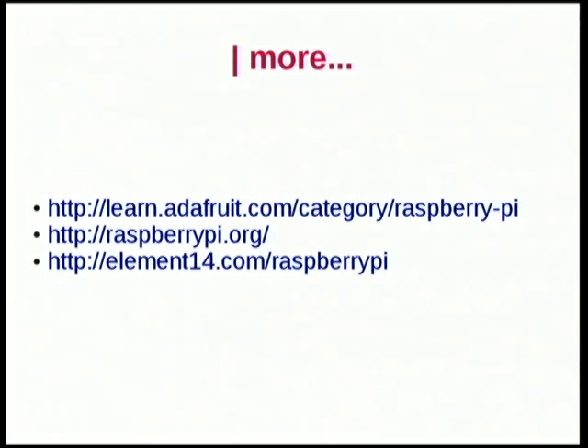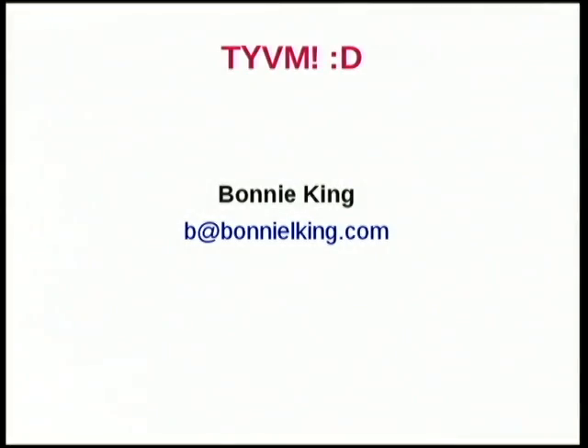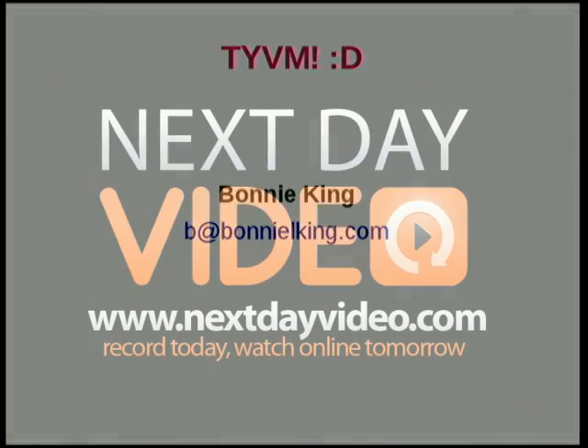If you want to learn more about this, I definitely recommend Adafruit — they sell the Pis and also all kinds of peripherals and stuff like that, and you can find tutorials there. There's the Raspberry Pi blog, and there's a community on element14. Thank you very much.